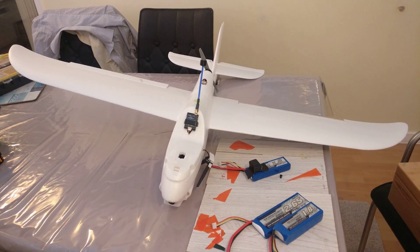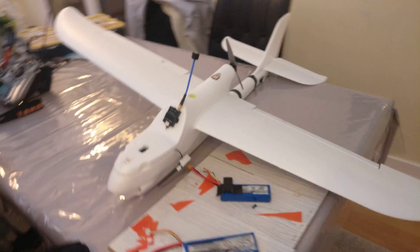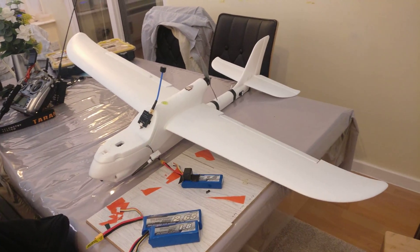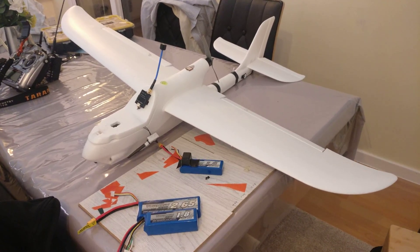With the 3S pack and the nose weight, all-up weight ready to fly including all the FPV gear comes in at 750 grams — that is a super lightweight little plane. I built it for thermaling and I think she's going to do rather nicely.